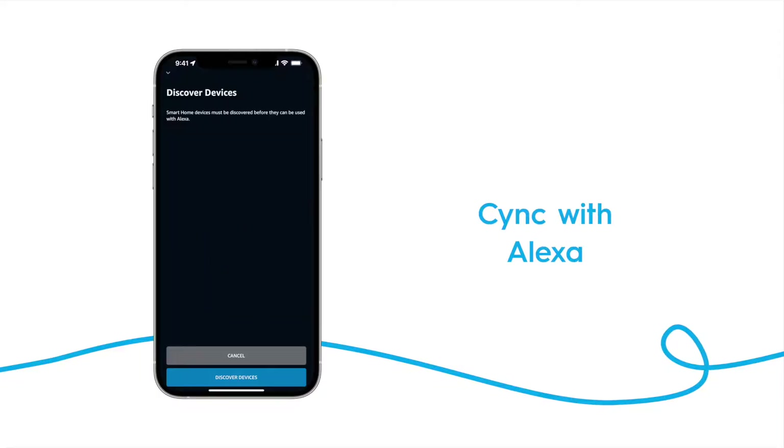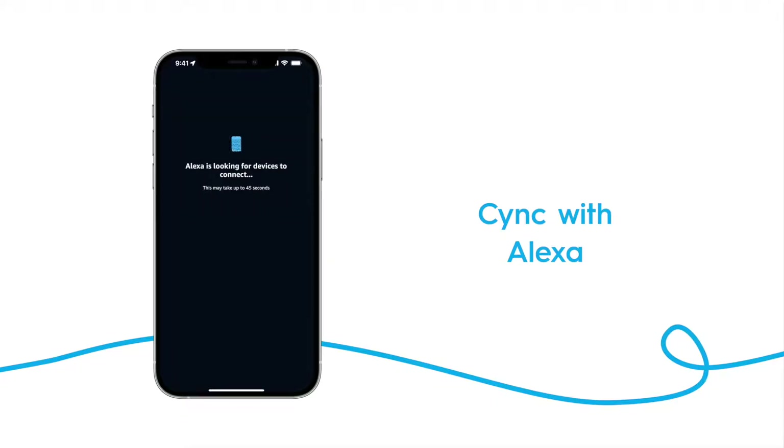You'll then be prompted to discover devices. Tap the Discover Devices button to have your Alexa search your network for your SYNC lights. Once it finds them, tap Next.